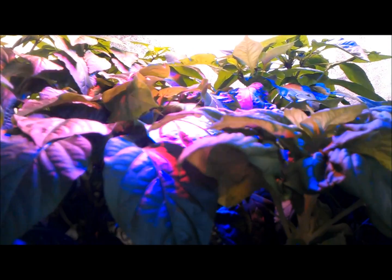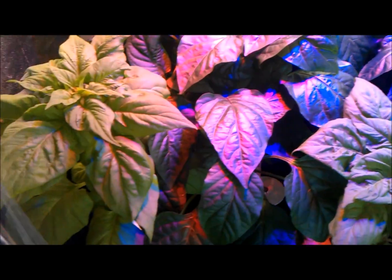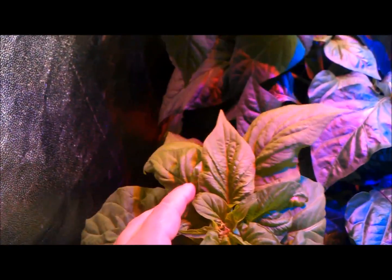I tried to prune as much as possible to allow for some more airflow underneath the canopy, but they're filling this little grow tent in pretty well. If I pop this up, you can get a glimpse of the roots — they've definitely come a long way since the last video. Once we get further into the flowering and fruiting, we'll see a pretty significant difference in the biomass of the roots.